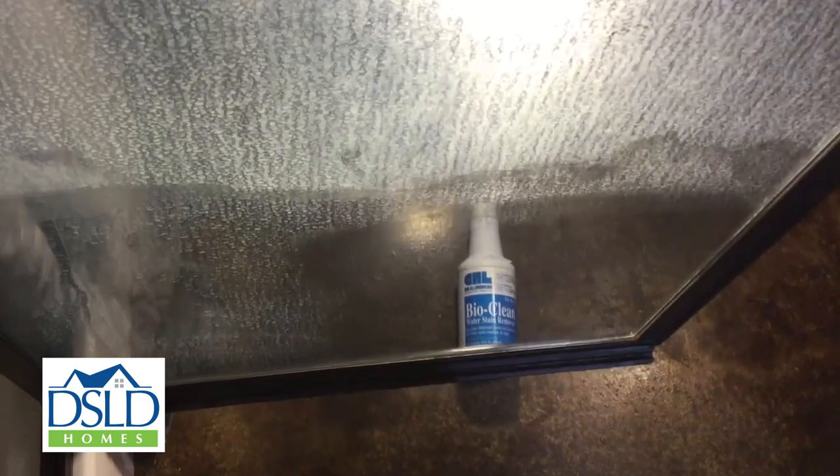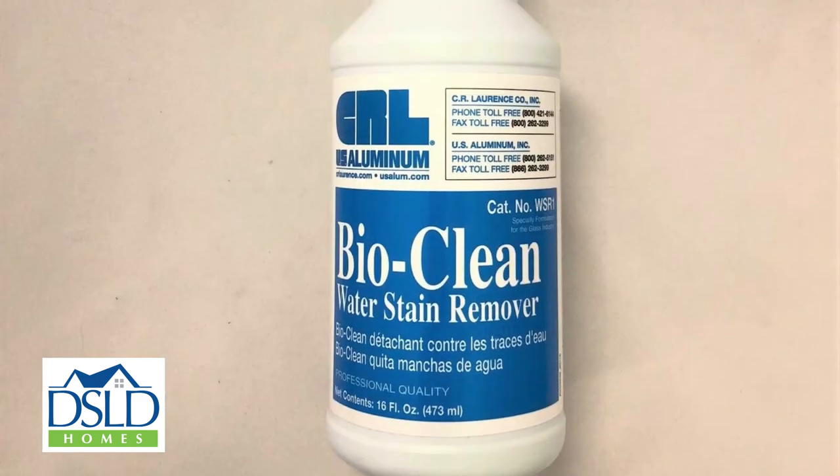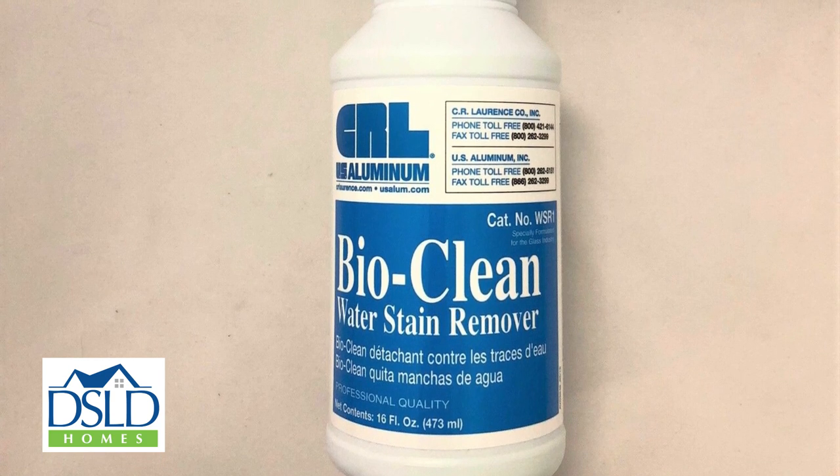Once troublesome hard water deposits have formed on your glass shower door, they can be difficult or nearly impossible to remove using commercially available cleaners from big box stores. If you want to truly remove these deposits and restore your glass to a like new state, we recommend using a proven product called CRL BioClean, a professional strength cleaner preferred by glass installers and professional window cleaning companies.